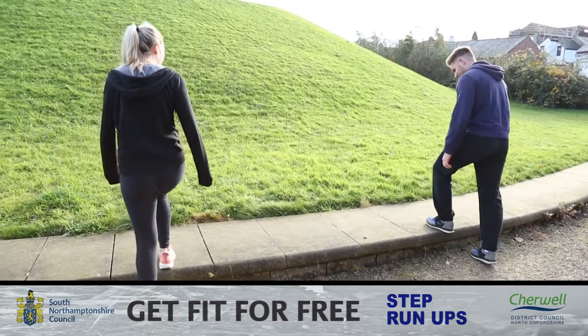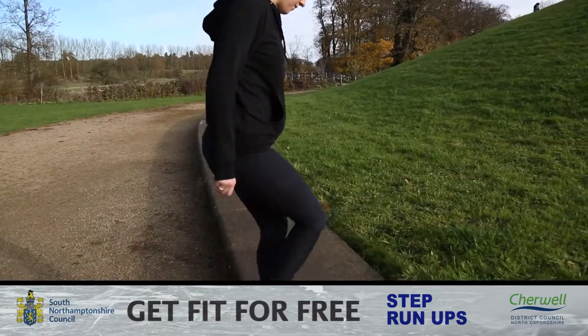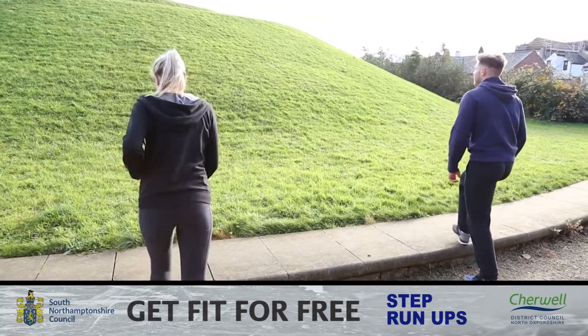Start with both feet off the step and then when you're ready place one foot up onto the step to start, followed by your other one and then your first foot back down. This will allow you to create a running motion up and down the step.